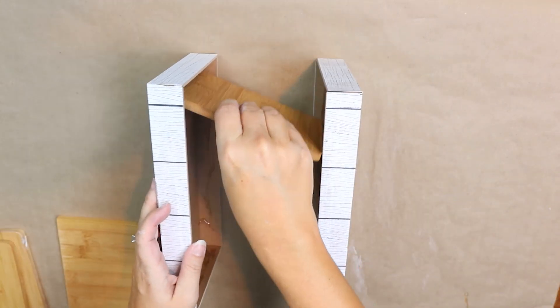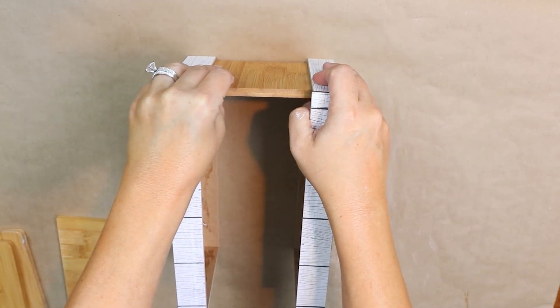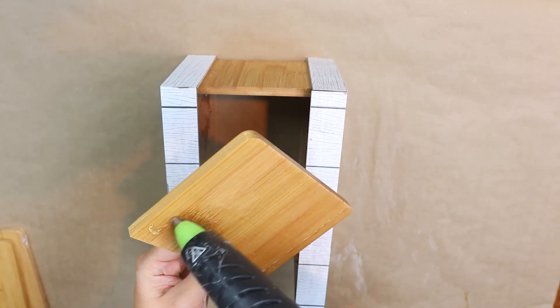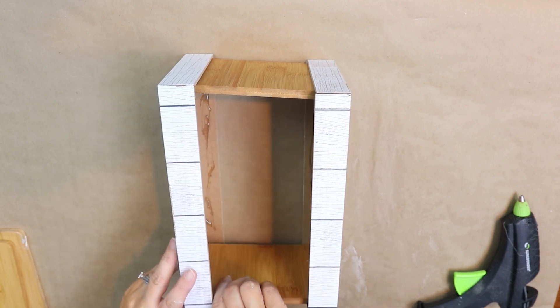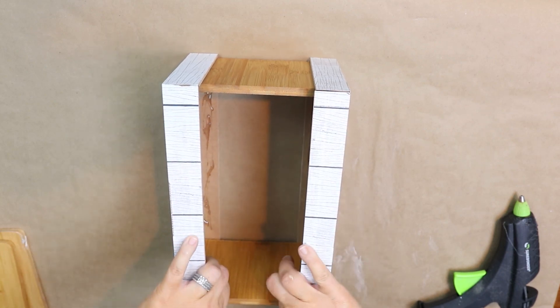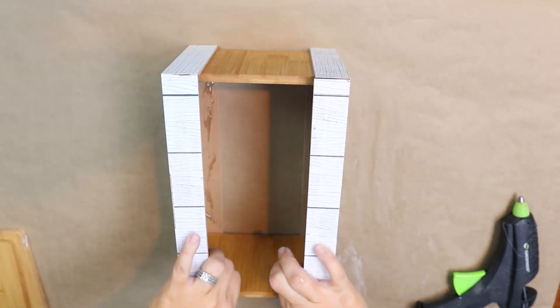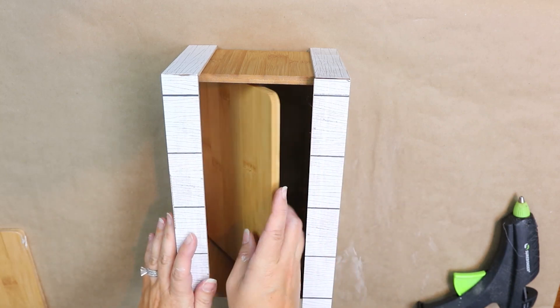For my half boards, I put hot glue on one side of them and then pushed them into place on both sides of the crate. To finish off the bottom of the crate I just took one of the whole cutting boards and placed it on the bottom.